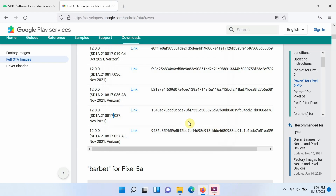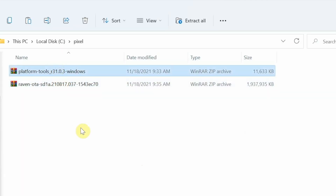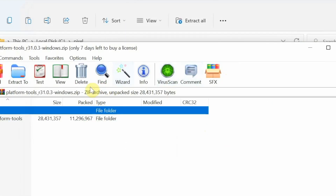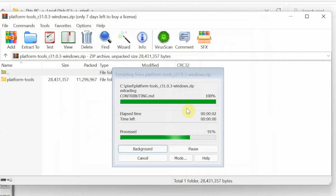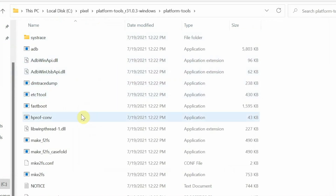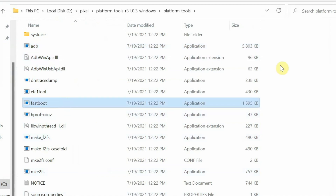I recommend having all these files inside one folder. We have ADB and Fastboot for Windows in a folder and the OTA also inside that same folder. Next, extract the platform tools — right-click and select Extract All, or open with your preferred archive tool such as WinRAR. Extract it to the current folder. Once extraction is done you will see a platform tools folder, and inside that is another folder containing ADB and Fastboot.